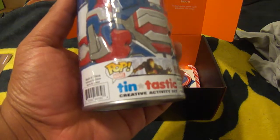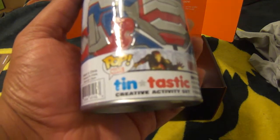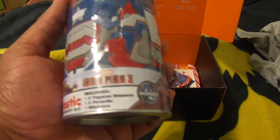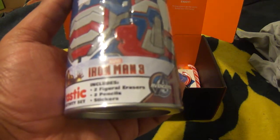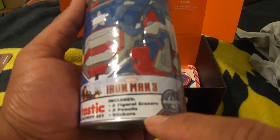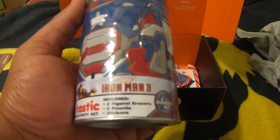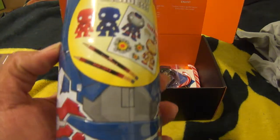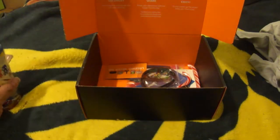We got here a Pop Tintastic creative activity set featuring Iron Man 3. This includes two figural erasers, two pencils, and stickers. Let's go ahead and open this in a bit.